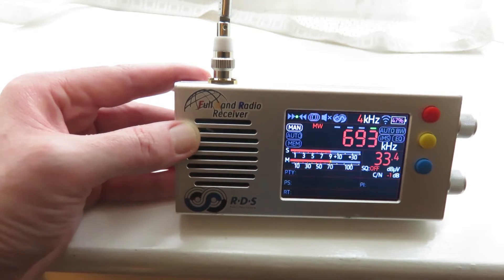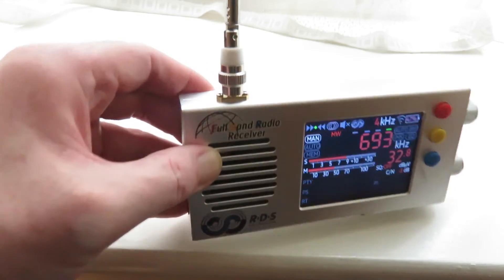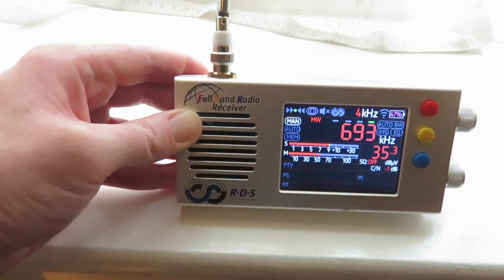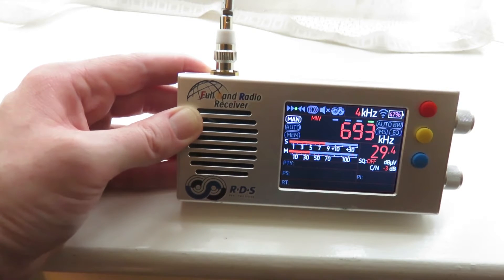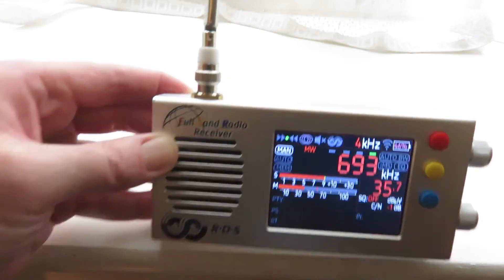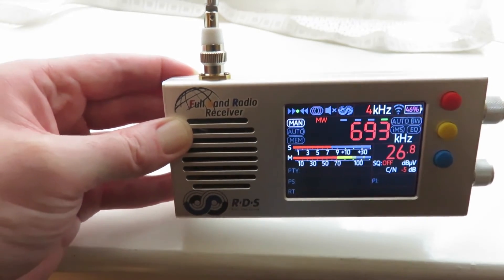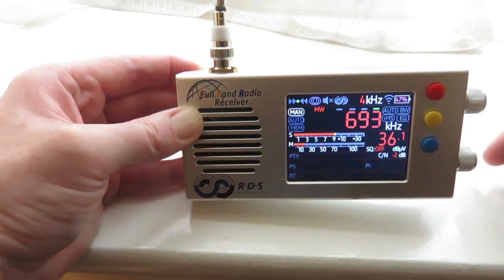The internal ferrite antennas found on most portable radios are very good at minimising noise, especially when you're using your radio indoors to listen to long-wave and medium-wave signals. You can turn the radio left and right, and that reduces the electrical noise received inside your room or house. But using the whip antenna, it doesn't help at all — you just get a lot of noise when trying to DX indoors on long-wave and medium-wave, and also short-wave too.